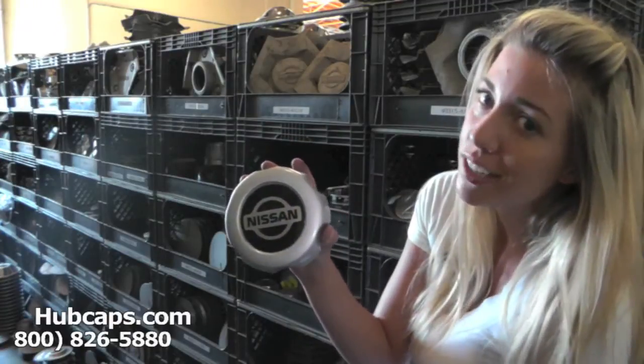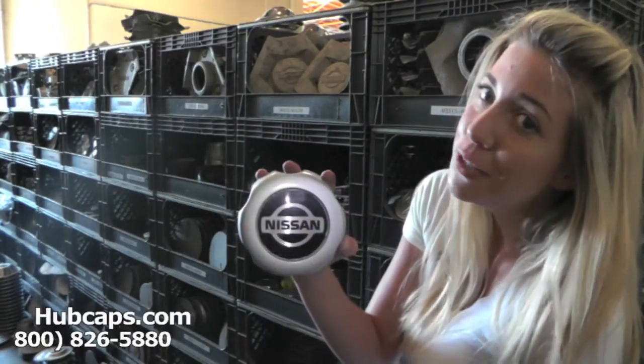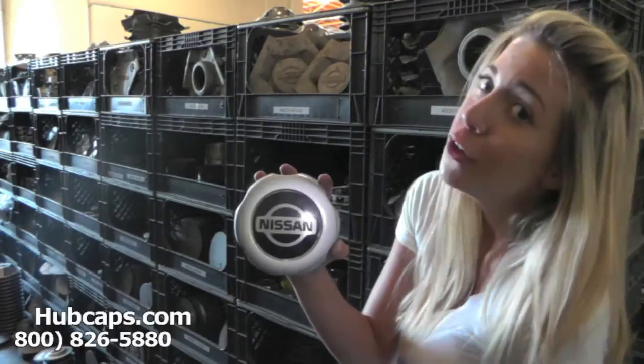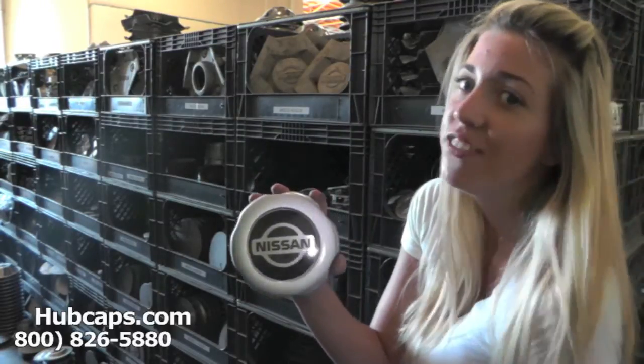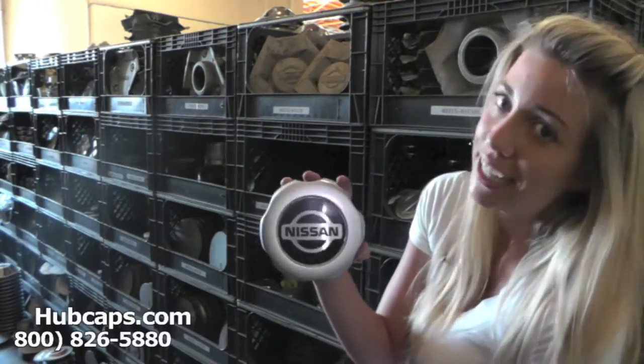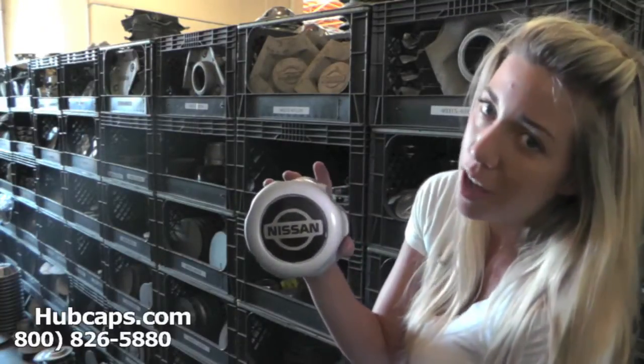If you have any questions or concerns placing your order, please do not hesitate to give us a call. We are here to help you. Stay tuned for a short video tour of exactly what takes place when placing your order with us here at Hubcaps.com.